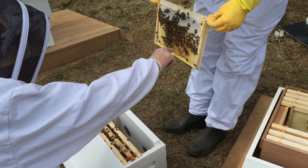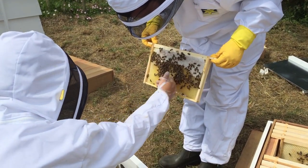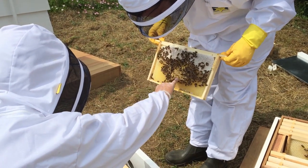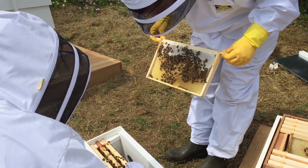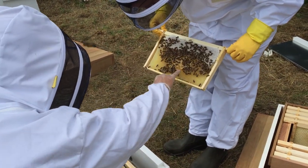At the same time, we also have to look through the frames as we're transferring them, just to make sure everything is as it should be. This includes making sure that the queen is present and that the rest of the colony looks healthy and that they're building up honeycomb on the frames.